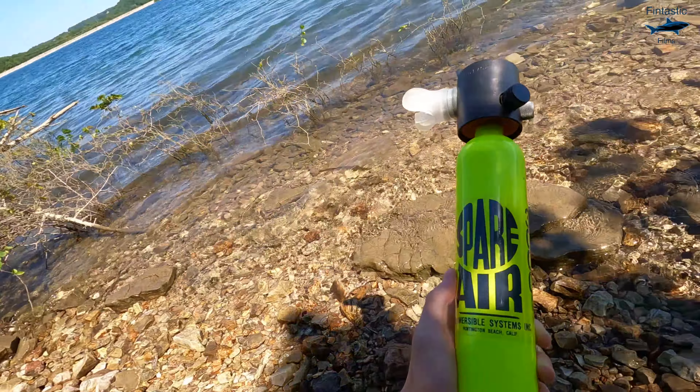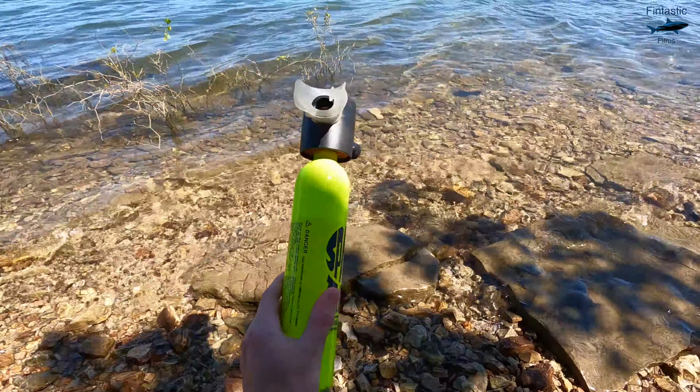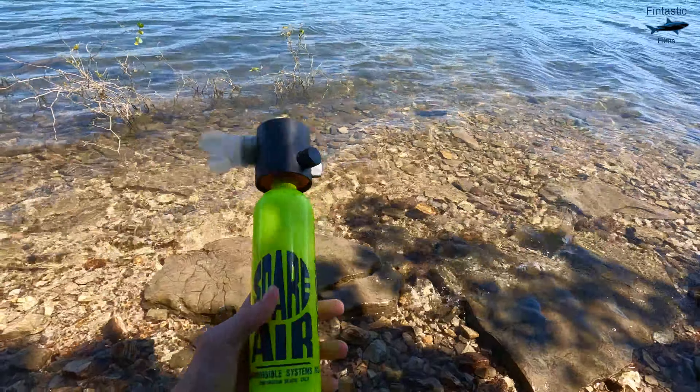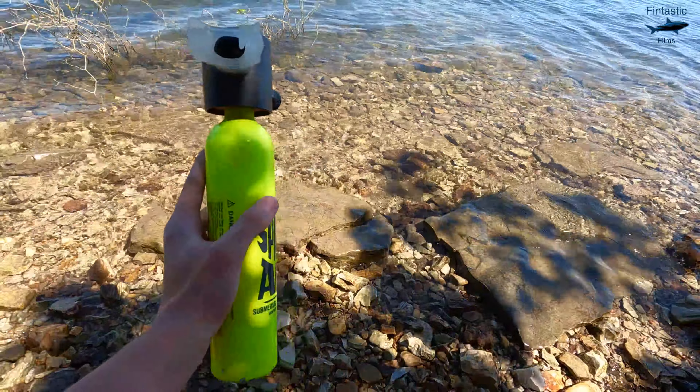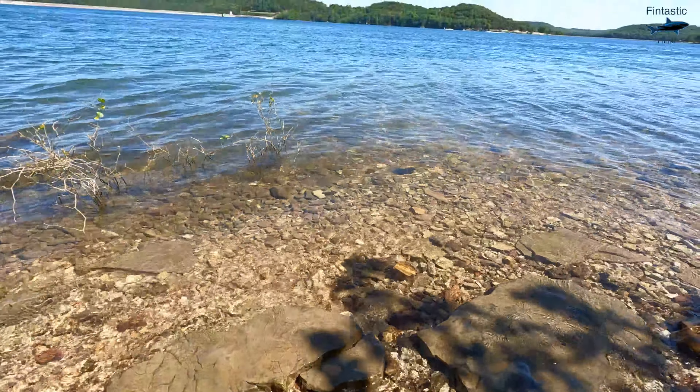Alright, so this right here is the spare air tank — probably the smallest scuba tank in the world, only about a foot tall. And if I'm lucky, I can get about five, maybe six minutes of air on the surface.